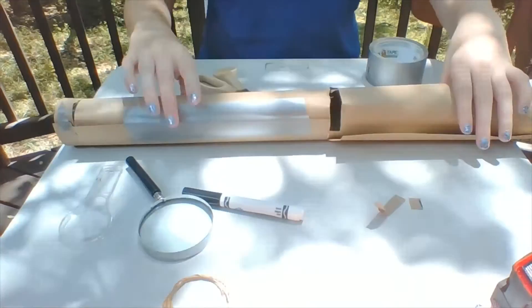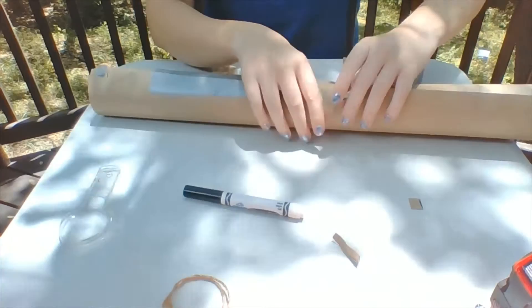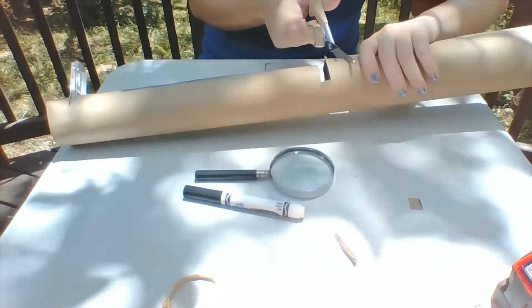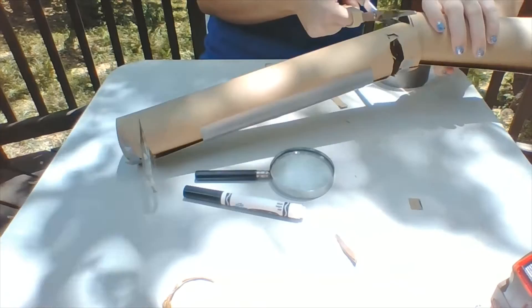Once your slots are all ready, we can insert our magnifying glasses. You're going to want the larger one further away and the smaller one is what we're going to use as our eyepiece that goes close to our face. If you're happy with your slots, the last thing we need to do is cut off the extra cardboard — you're going to want about half an inch away from your larger magnifying glass, and we can just cut the whole thing off. And there we go.